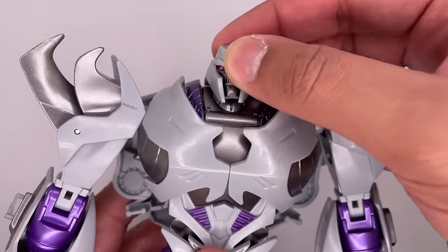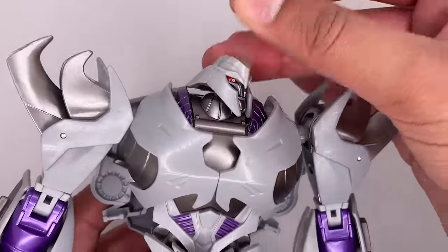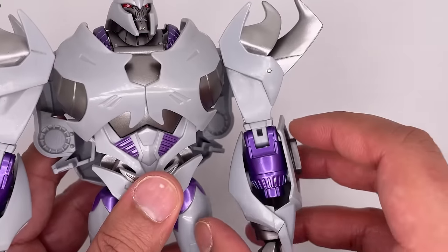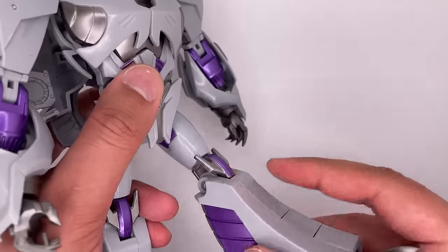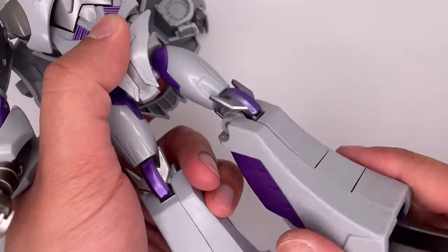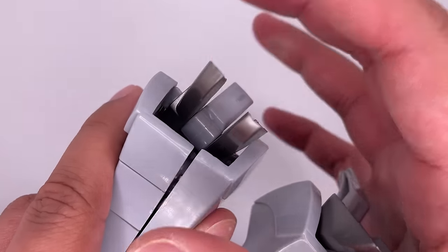Now let's take a look at the articulation. The head can move up and down, you do get a head tilt, and the head can move left and right. This arm can move out all the way over there — a full 360 arm rotation, bicep rotation, as well as an elbow bend, and then you get another bend over here. Some hand rotation. Legs can move forward, a knee bend, legs can move out to the side and you can bring them back. Leg rotation. Feet can move up and down and there's no foot pivot, but you can kind of pop this out to simulate one.